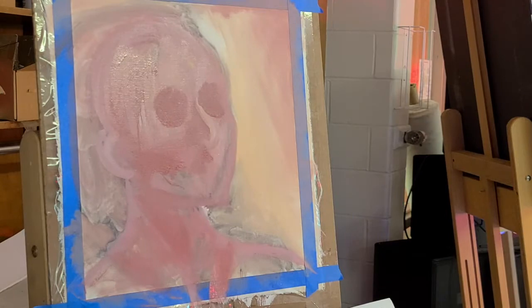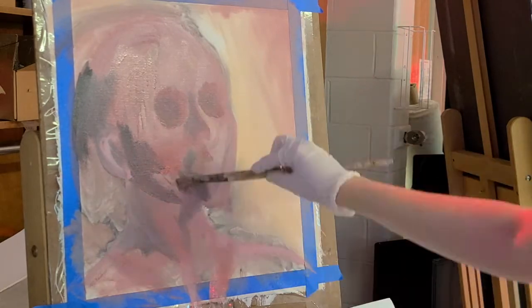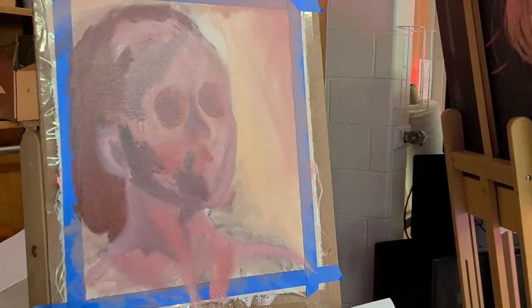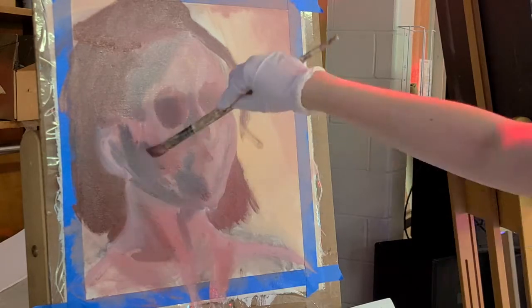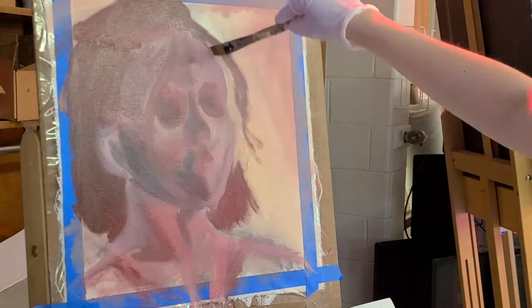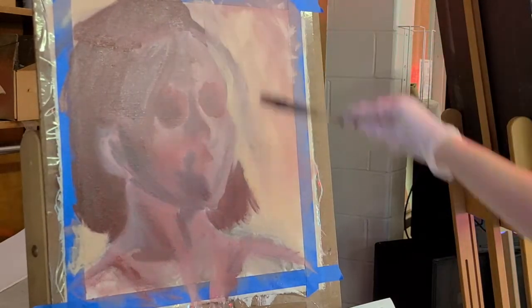I kind of began with a wash and a charcoal drawing, but I wasn't really getting where I wanted — I didn't think it really looked like me. So I began sketching over it regularly with paint and started liking the results a lot better. I understand that it looks very creepy right now, but that's because...